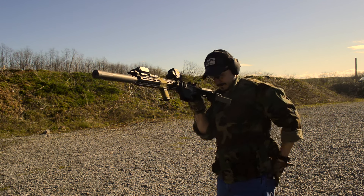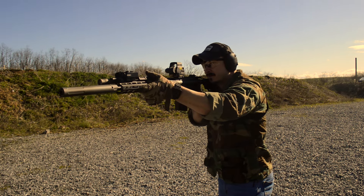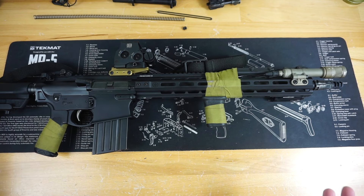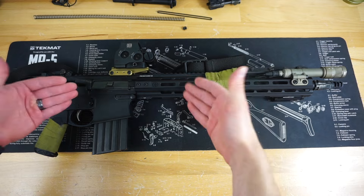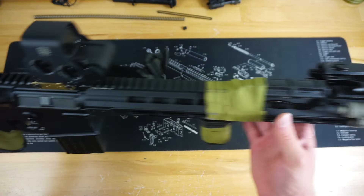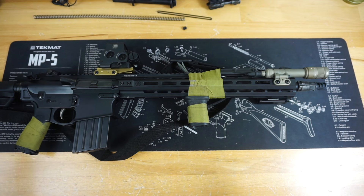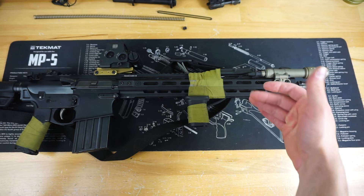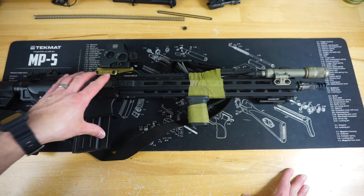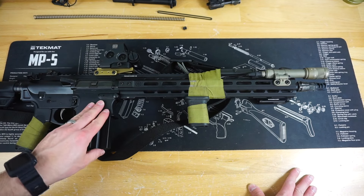Again, nothing wrong with it — I just wasn't too excited about the upper anymore. I had all of my night vision components sitting there, and I was looking around and thought: why not make a 16-inch 308 CQB setup for night vision use? What better to really pack the punch within close quarters than ball 308, or if you're feeling spicy, some Speer Gold Dot 308.